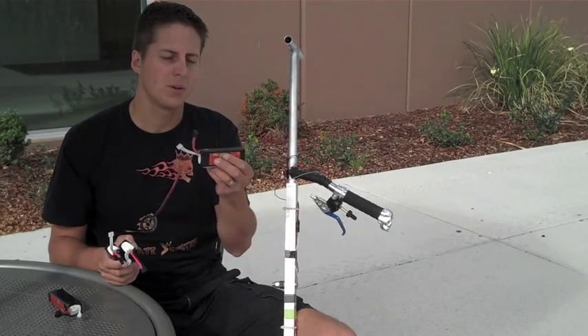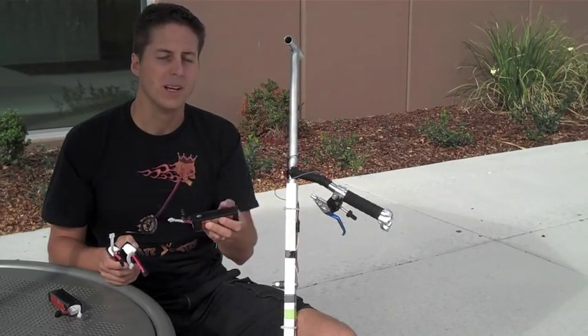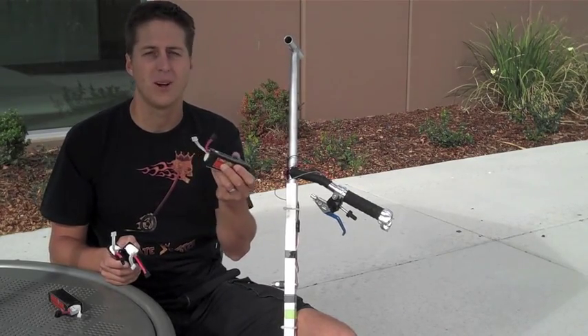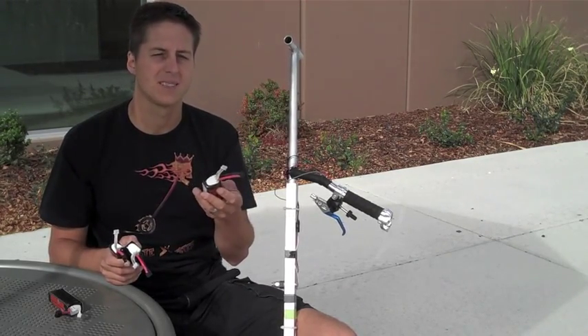The cool thing is that with these lithium polymer batteries, since they're becoming really popular, they're getting pretty inexpensive. Retail I paid about twenty to twenty-five dollars for each of these, so you've got to figure cost is like half of that.